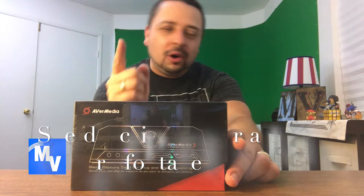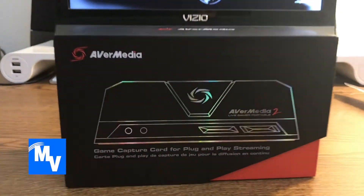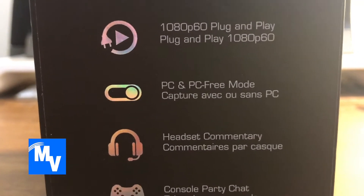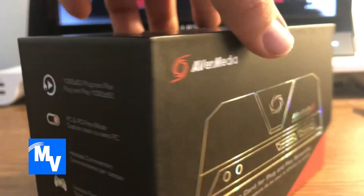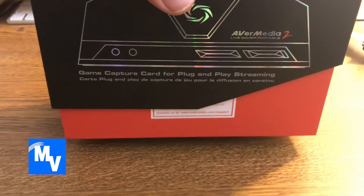You're watching InVegasStyle and today I have the AverMedia Live Gamer Portable 2 Capture Card and this is the unboxing. Before I open up the box, this here is a capture card that you can do PC-free mode. It's plug and play 1080p. You're supposed to be able to use this on your PC or Mac. So let's go ahead and get right into the unboxing.